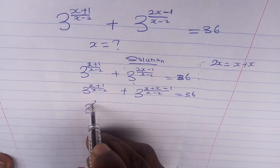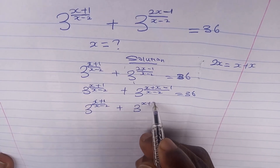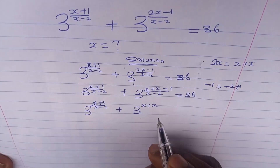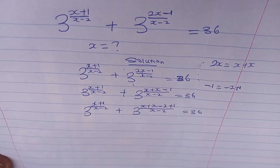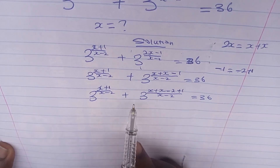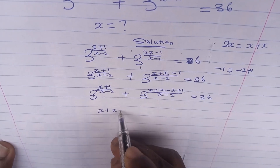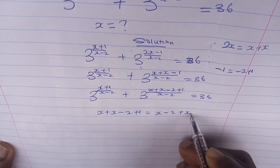Since we have 2x = x+x, we can also write -1 as -2+1. So in the place of -1 we write -2+1, giving us 3 to the power of (x+1)/(x-2) plus 3 to the power of (x + x - 2 + 1)/(x-2) equals 36. Note that x + x - 2 + 1 can be rearranged to (x-2) + (x+1).